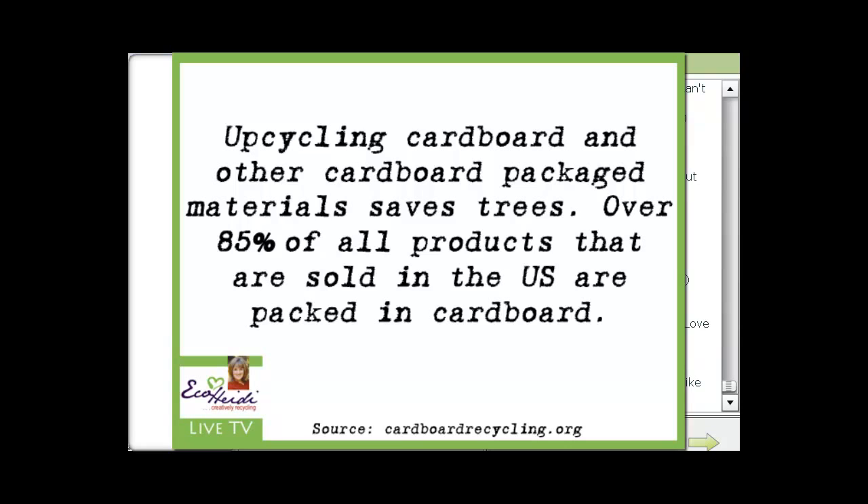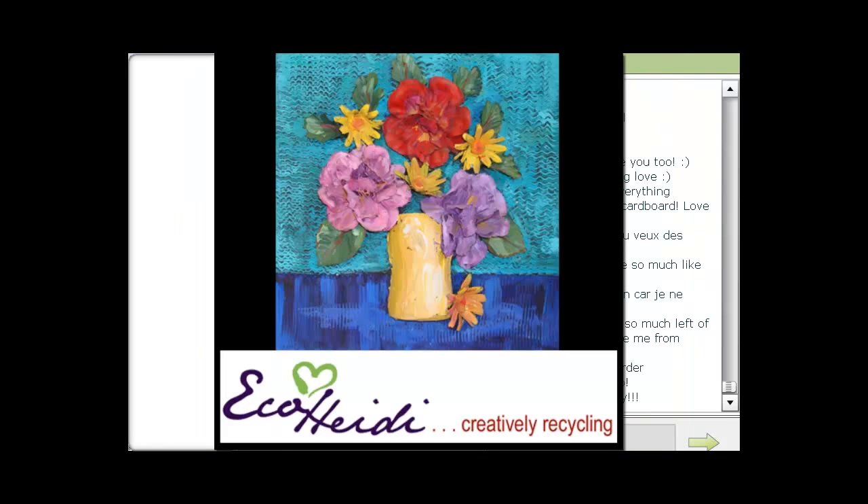Obviously, we can't stop the packaging of the products, so the only viable solution left is to reuse the cardboard in the most efficient and cost-effective way. And that's what I think I do. This is recycling or upcycling silk flowers.